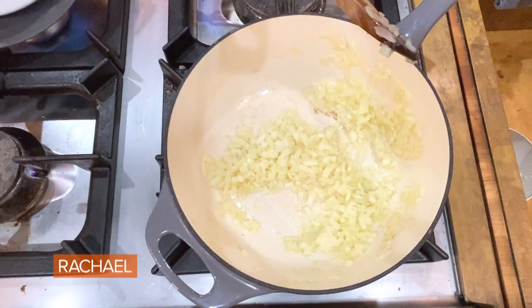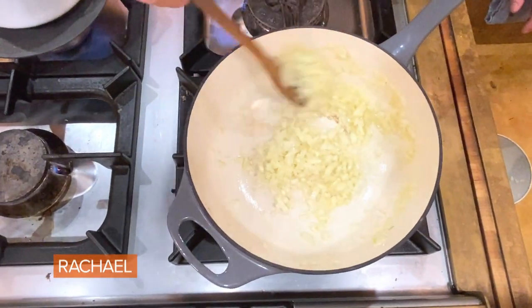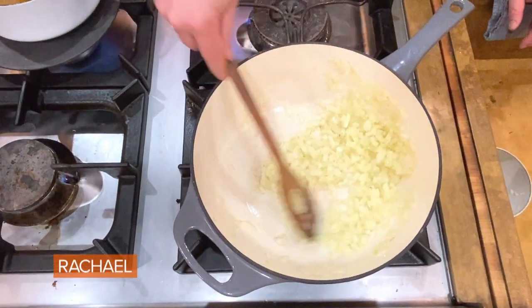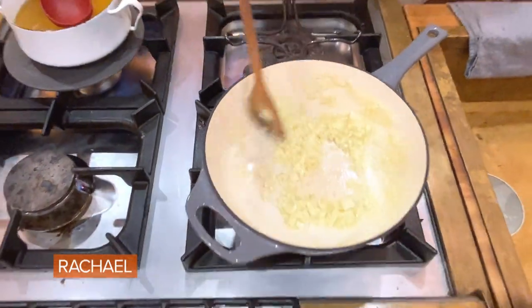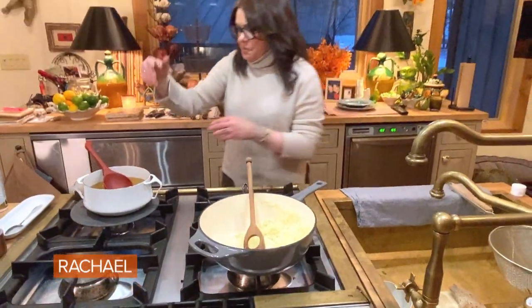I have this funny little spoon too — it's my risotto spoon, and it has a hole in the middle. It's all about developing the starch in the rice. You don't have to have a risotto spoon — just use your regular kitchen spoon, your wooden spoon, your paddle.